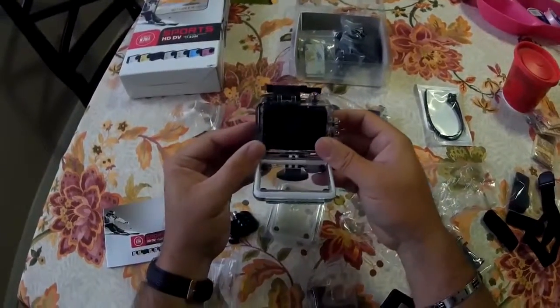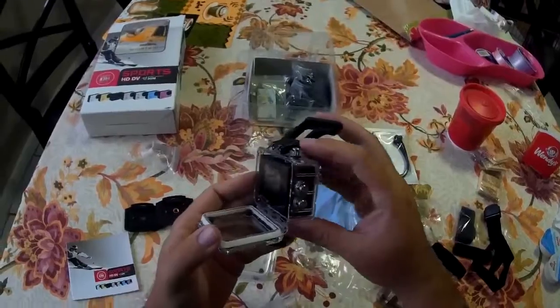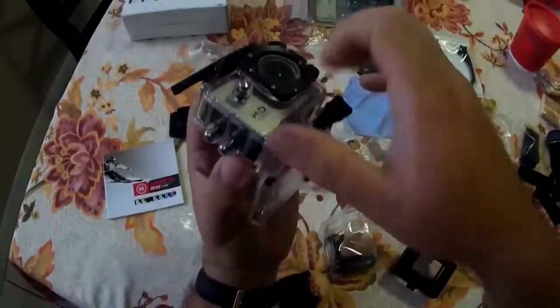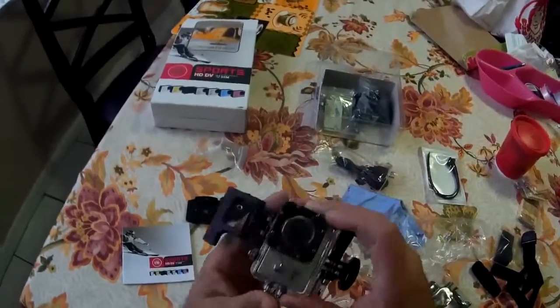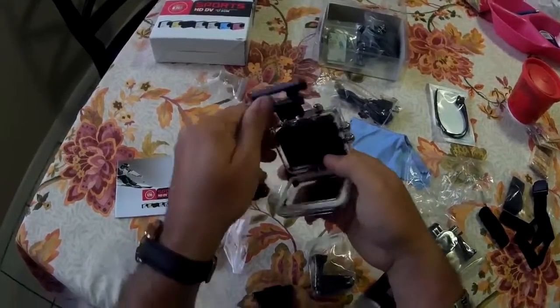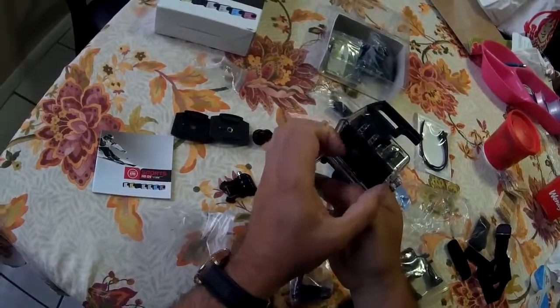Let me shut it down. It's pretty snug in there — it's not like I can pop it out really easy. I really got to play with it to get it out. I'm sure there's some kind of little trick to get it in and get it out. Since it's my first time playing with it, I'm going to have to pull it from somewhere.